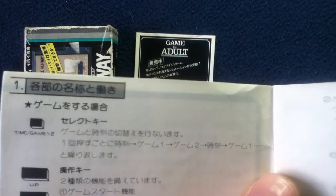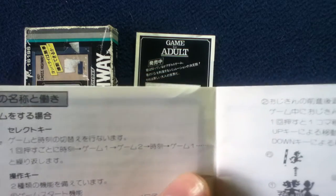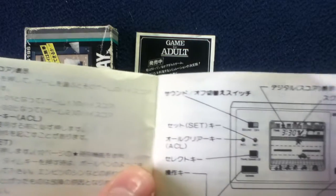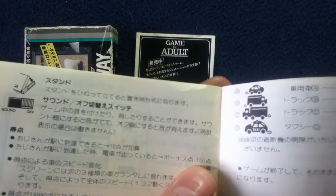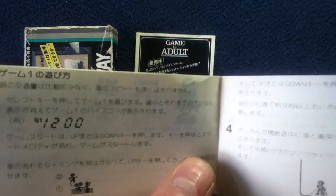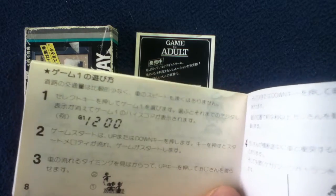There's your up, down button, time, game one through two. It basically operates as a clock as well. It's in standby and makes a tick, tick, tick sound. You can turn the sound on and off, and there are some other sounds as well.